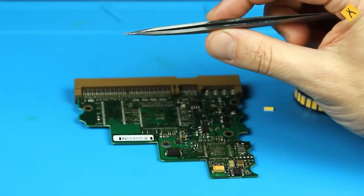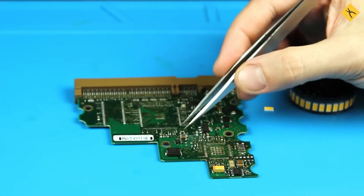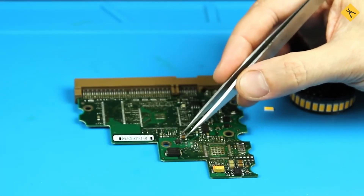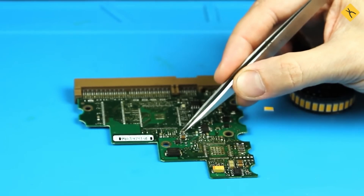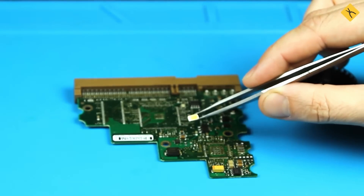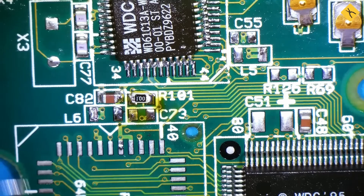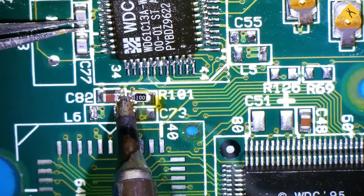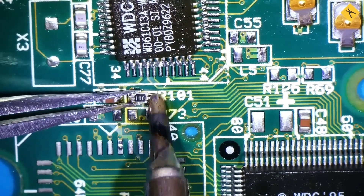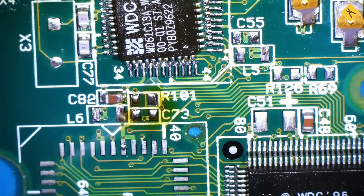Soldering without auxiliary tools is another issue. Tweezers are essential for holding components that are too small or too hot to be touched with fingers. Many surface mount device resistors and capacitors are tiny, making them difficult to handle by hand. Tweezers come in various shapes and sizes — straight, angled, short, or long — to suit individual preferences.